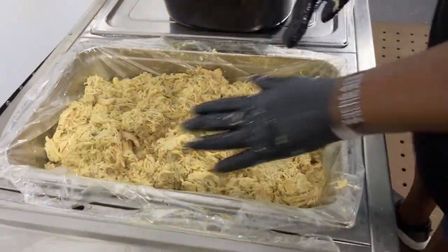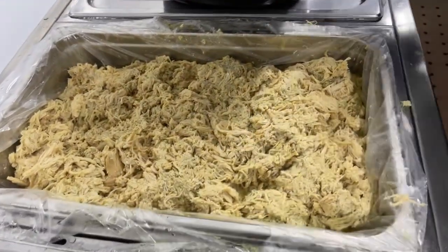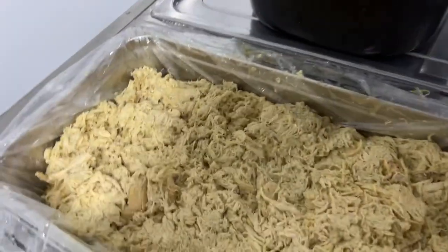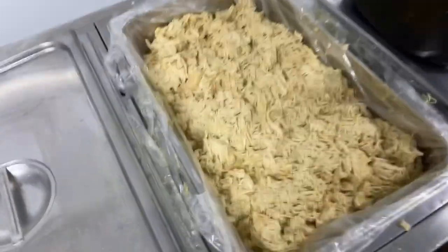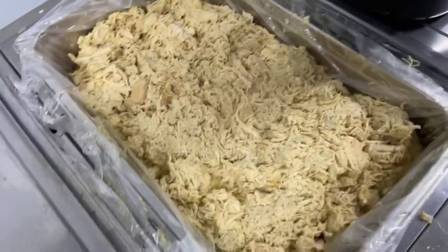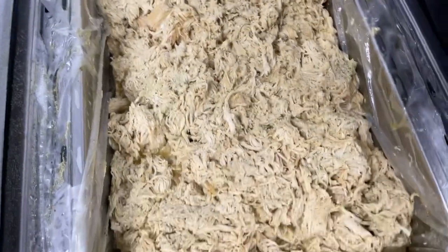That's not shredded chicken right there guys, that's how I pull a chicken right there guys. Yummy. I'm telling you what — if you get that good look, all that nice butter left in there.